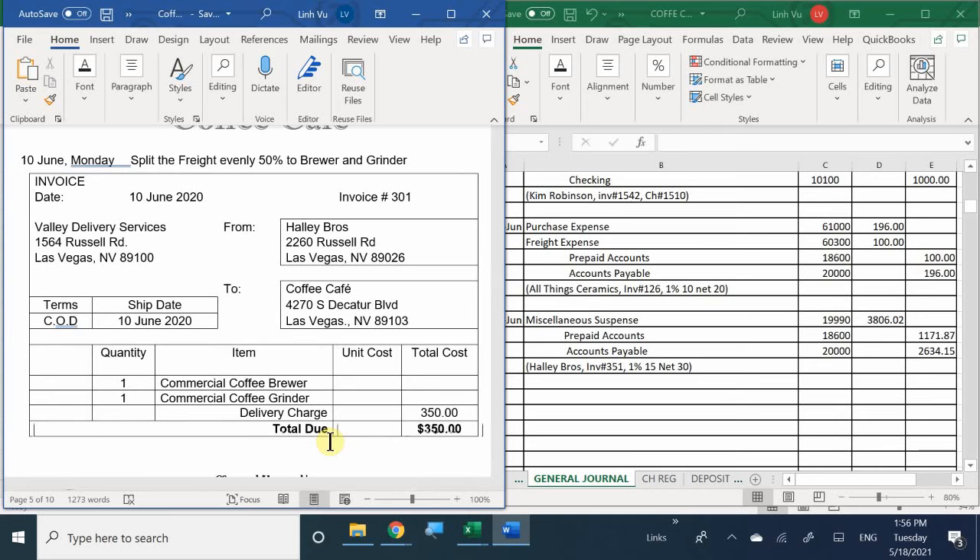It's COD - cash on delivery. This delivery company is a third-party vendor that says they delivered your equipment and need to be paid now for shipping. In this case, I have two machines. I'm going to assume both machines are equally heavy, so you're going to split the shipping in half for each one.